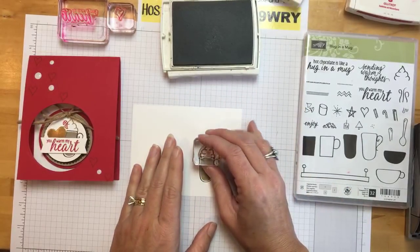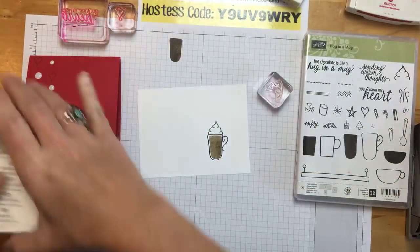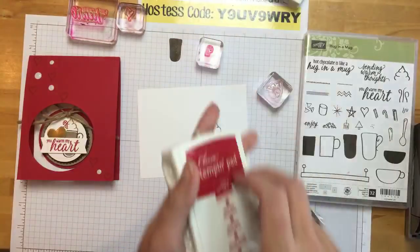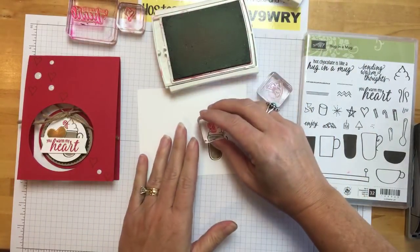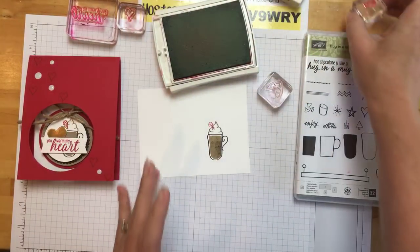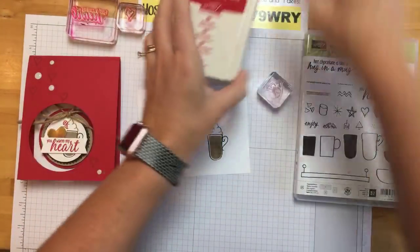We're going to do the whipped cream in crumb cake, and the little candy cane — so this must be a peppermint latte! Let me close these ink pads so we don't have some kind of disaster. Get all of those out of the way.